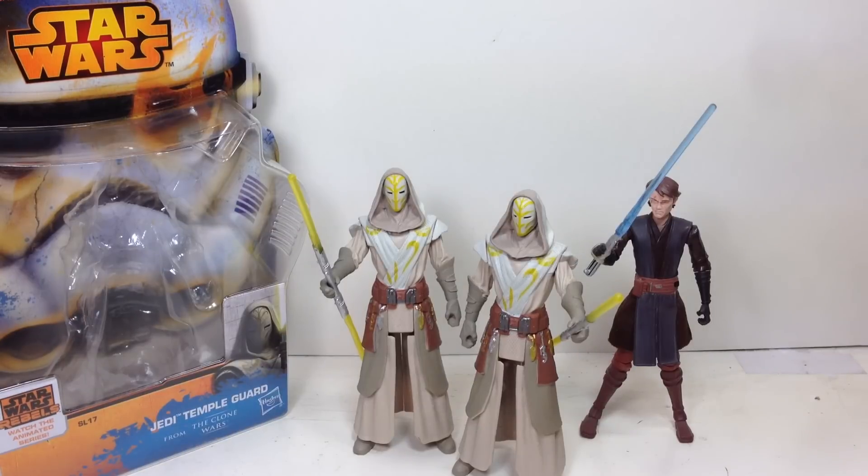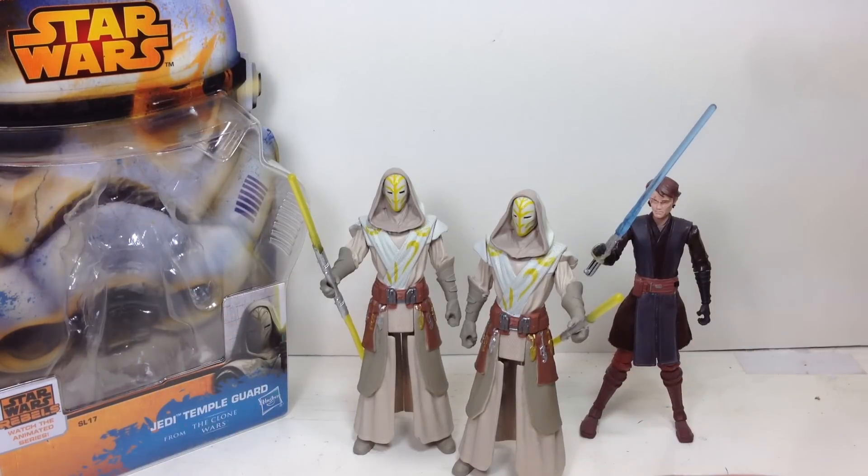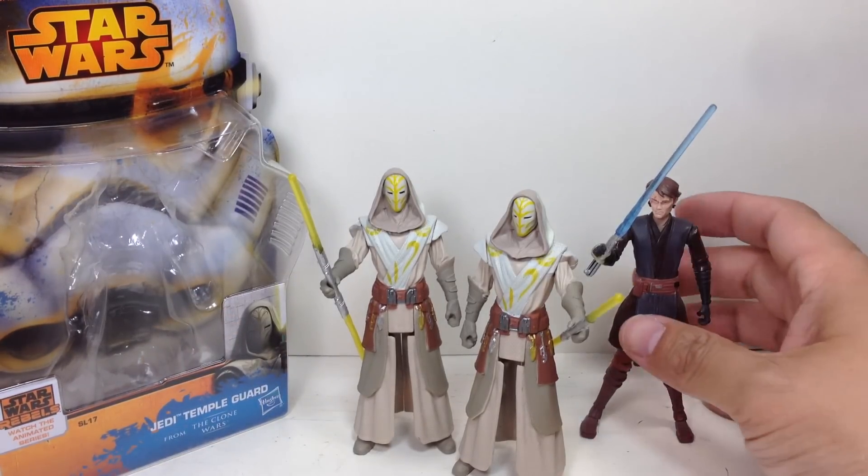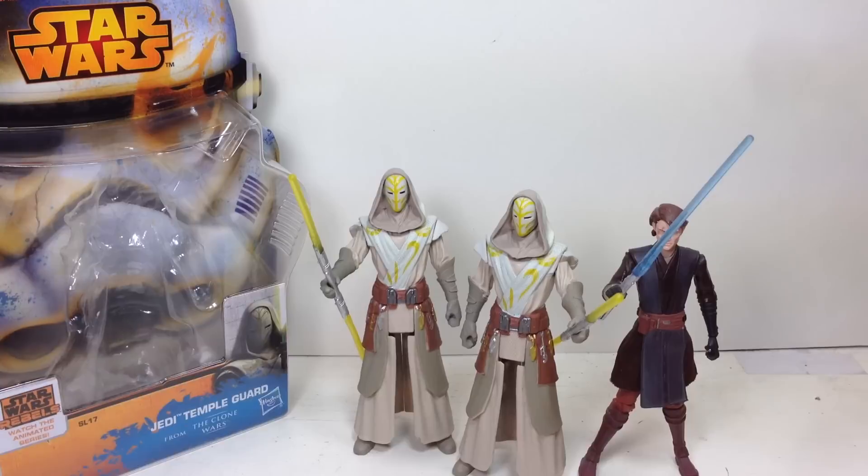However you look at it, it's a nice figure. It might disappoint hardcore articulation collectors, but for me these are great additions to my Clone Wars shelf. They scale very well, as I said, with the old Clone Wars figures. I think Hasbro did a wonderful job on these guys.